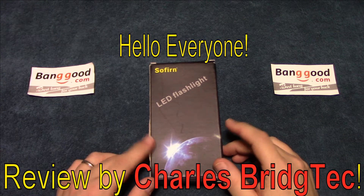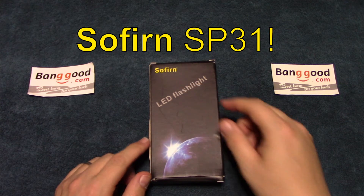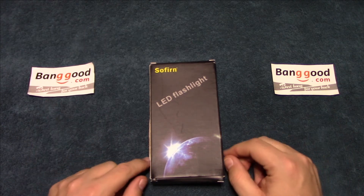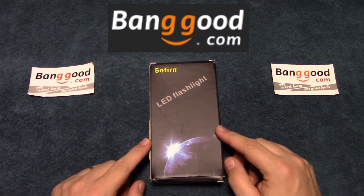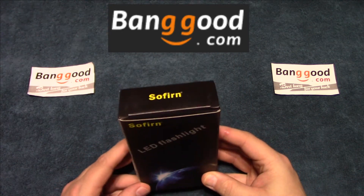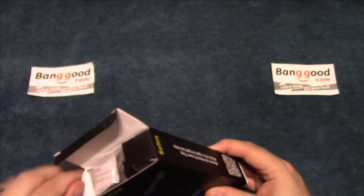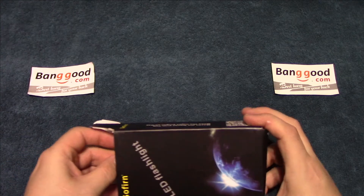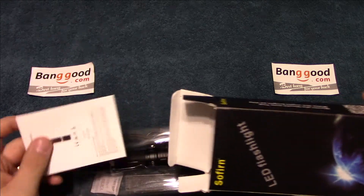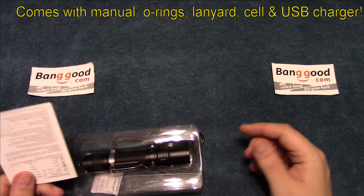Hello everyone, this is Charles Bridgetek with another flashlight review, this time on a Sofern SP-31. I was sent this by Banggood.com — they wanted me to test and review it. It comes in this box, so let's go ahead and open it up. This is a complete kit that comes with a USB charger and everything.